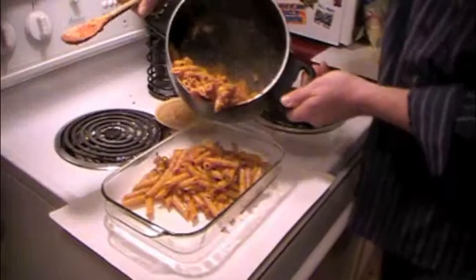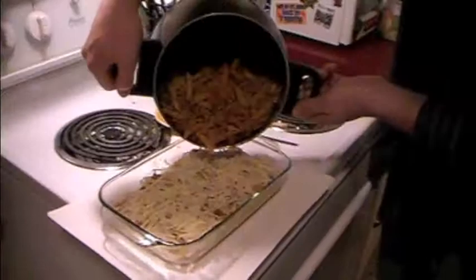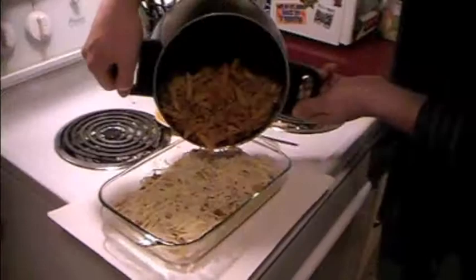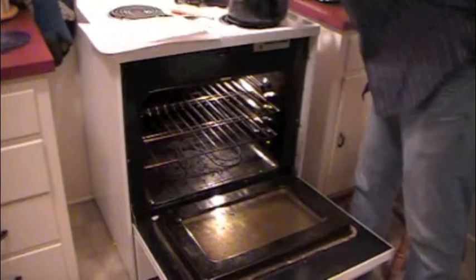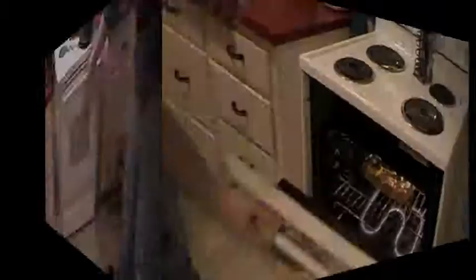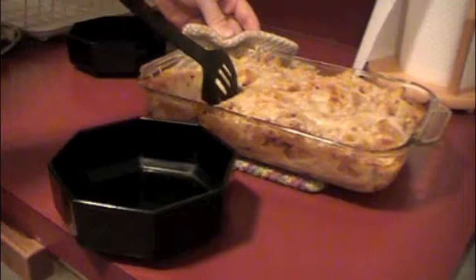In the large baking dish we're going to put half the noodles. Be sure to have your oven preheated to 350. Shift those around and put the mozzarella layer on top. On top of the mozzarella layer add the rest of the noodles, spread them evenly, then take your parmesan and spread it all on top. Now that it's covered with cheese it's ready to go into the heated oven uncovered for about 15 minutes or until it's melted and a little brown. After it's done baking, allow it to sit for 5 minutes before serving and enjoy.